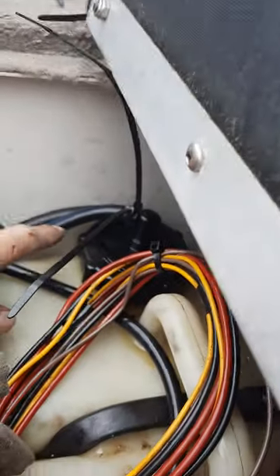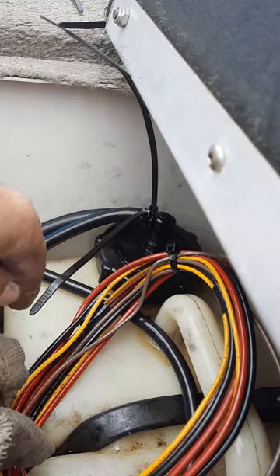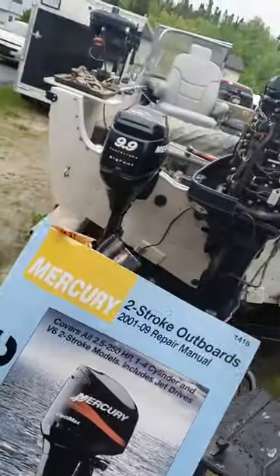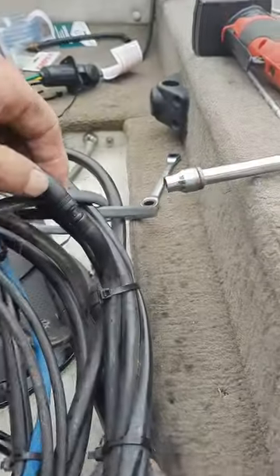I've taken this line apart I don't know how many times, cleaned out that screen down in the tank repeatedly. It would start pumping oil but only for a few seconds and then stop — no idea what was going on. Checking the pressure now: from my owner's manual and shop manual, it's supposed to be putting out 10 PSI, but I'm not getting 10 PSI. The motor's got probably about 700 hours on it.